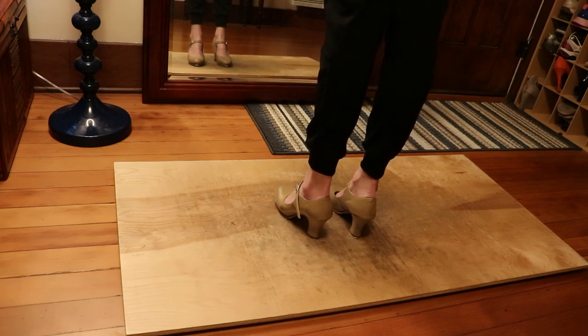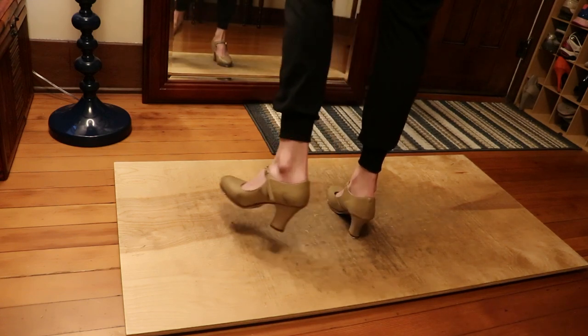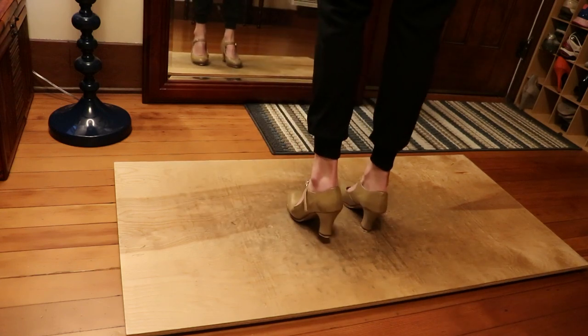Left side. We'll go slow. Heel shuffle, heel shuffle, step step, left, right, left.